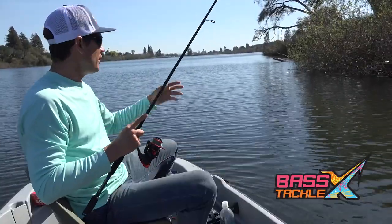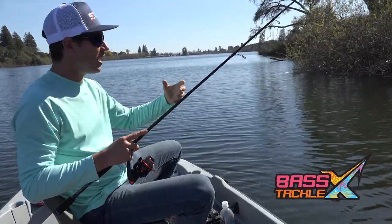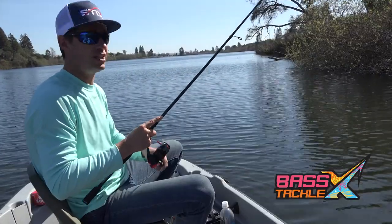So if I'm getting bit out in front of trees like this, then I want to either go target more of those trees, or when I get to another tree along the bank, I want to spend a little bit more time fishing that.